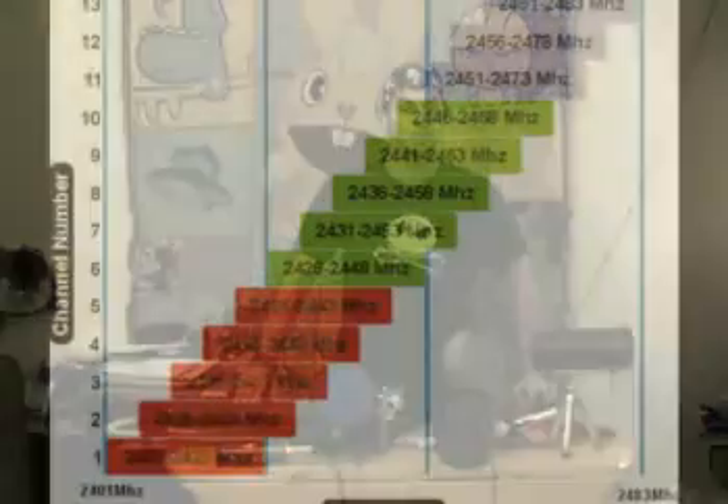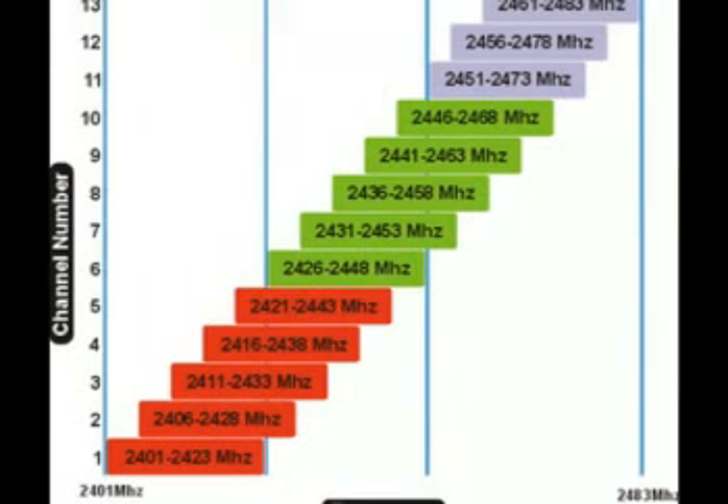Wi-Fi channels do actually overlap. I'd highly recommend running inSSIDer, Netstumbler, Kismet, KisMac, or even your PDA or MDA to scan for local Wi-Fi access points — just to see what's in the area. Walk around the block a couple of times. Get a site survey of what's going on and make sure you're not operating on a channel that's in use or being overlapped. I'll put up a Wi-Fi frequency chart in the show notes so you have a better idea.